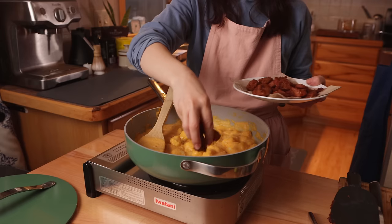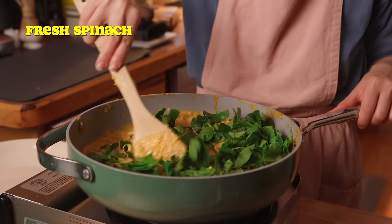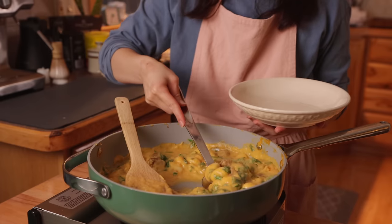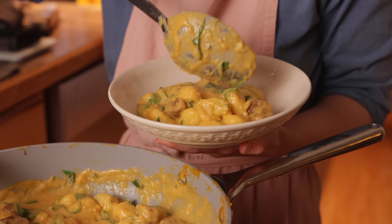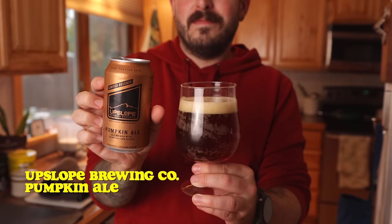I actually think this butternut squash cream sauce would taste great with any pasta shape. I also wilted in some fresh spinach at the last minute, which I think was a good call, and I think sauteed kale would be a nice addition too. This meal was so cozy, so I highly recommend you try it out if you're looking for creative ways to use butternut squash.